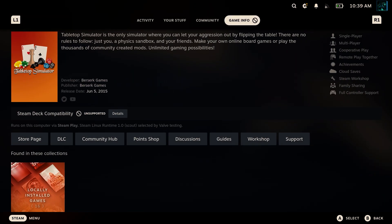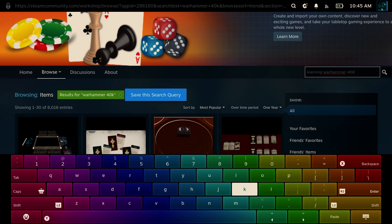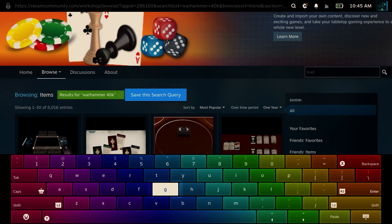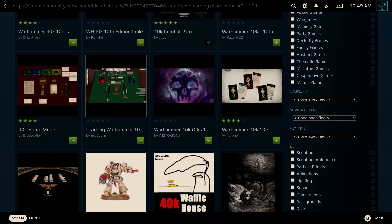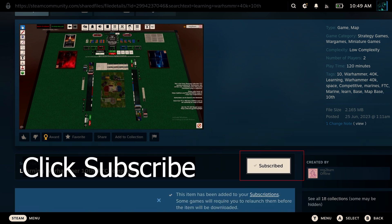The first proper step is to head into Steam, find Tabletop Simulator, and then head into the Workshop. Using the search function, you're going to need to find the Warhammer 40k 10th setup and add it to your collection. This is basically the add-on that you're going to need, which is going to have all the dice, counters, and nearly everything you need to play.